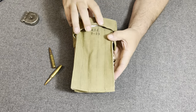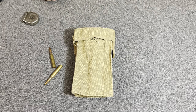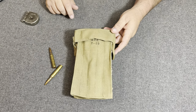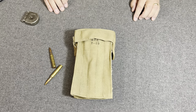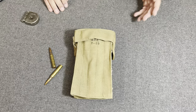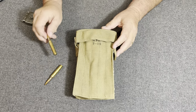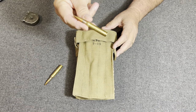It's from the Rock Island Arsenal. This pouch here was designed to hold 5 clips, and each one of these clips was to hold 40 rounds of .30-caliber ammunition. It was actually for the .30-06 rifle, which was the 1903 Springfield. This is the .30-06 cartridge right here.